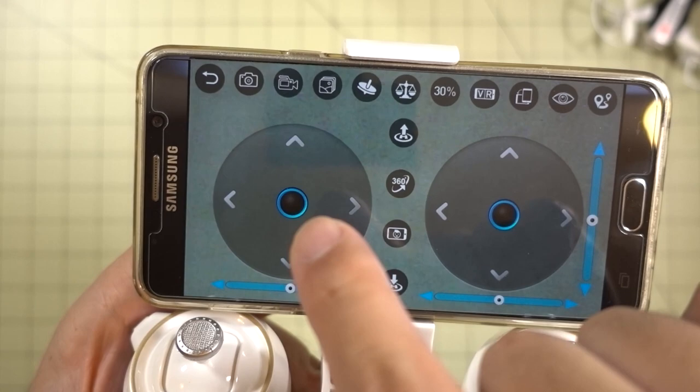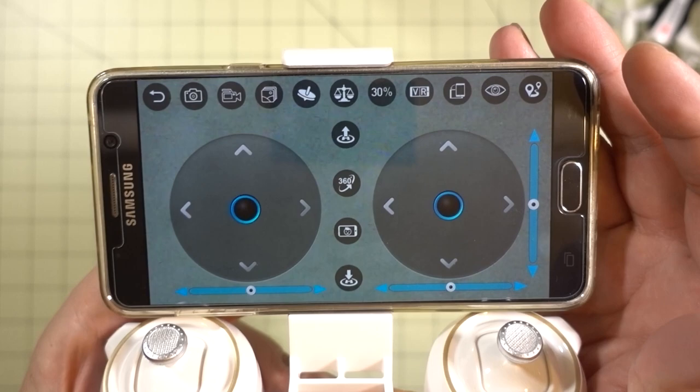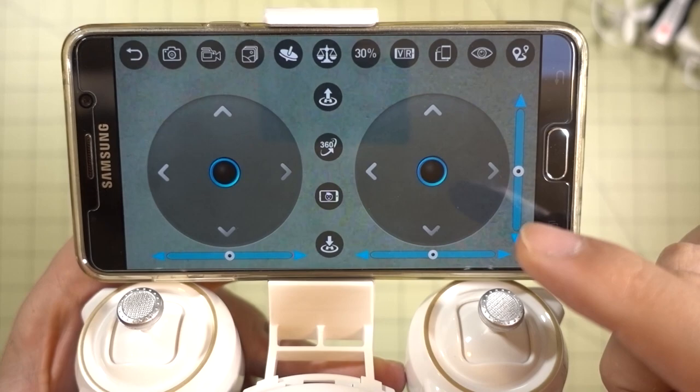Here's a quick look at the on-screen controls. You can actually fly via on-screen controls, though I personally find it very difficult. You can also use the phone gyro and the tilting mechanism. Because there are no trim buttons on the actual transmitter, you have to do the trimming on the phone controller. However, I found that when I switched to the phone controller, the transmitter stopped working, so it was a bit cumbersome to go back and forth between trimming and then returning to the transmitter.